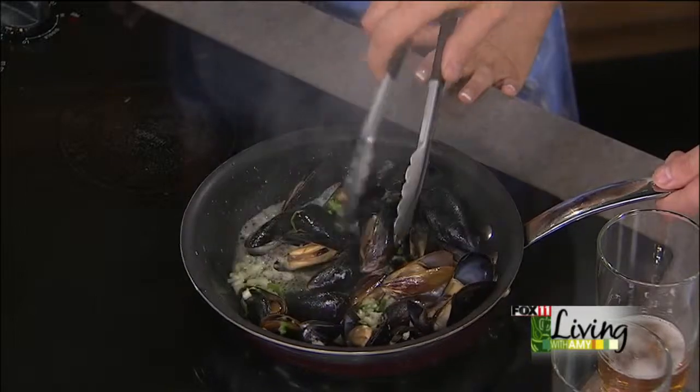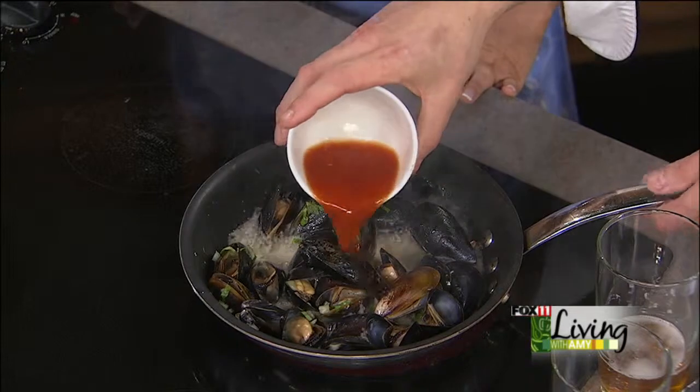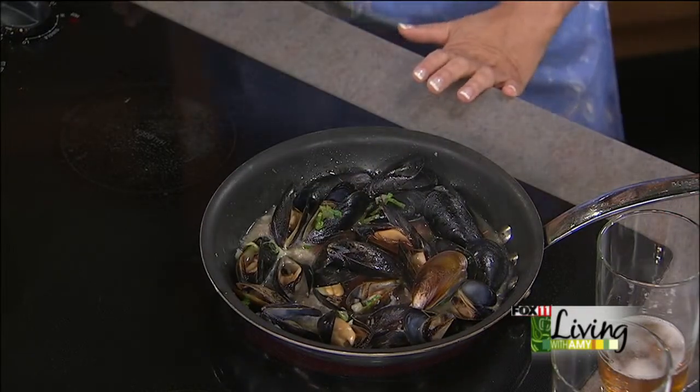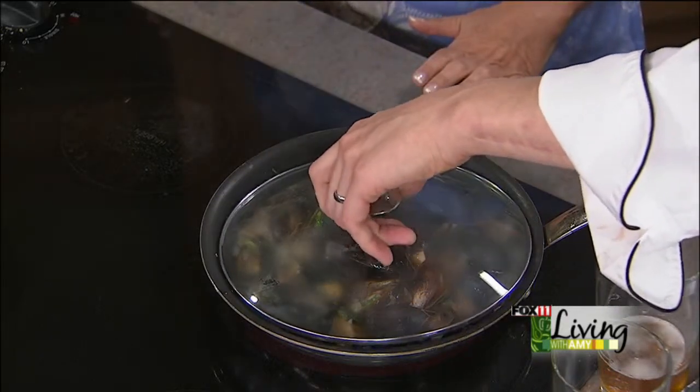Oh, that smells good. Those mussels are starting to open up. So we'll add a little tomato juice to that, throw a cover on there, and let that cook down just for a little bit. With mussels, it's all about not only the mussels but that great juice that we cook the mussels in. So I've got to have some great bread to sop it all up. And that's what we have here today.